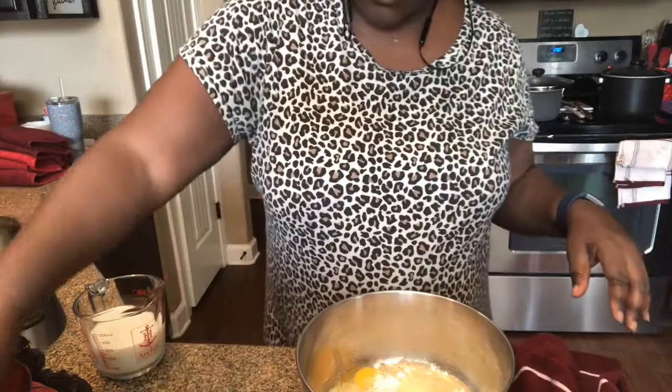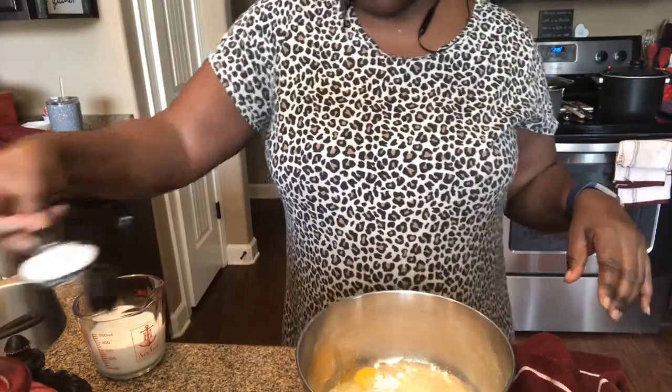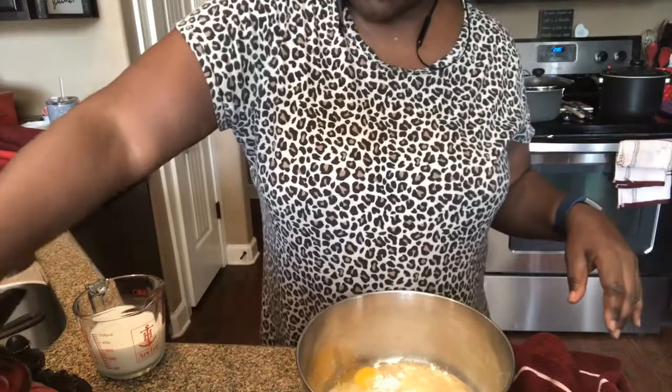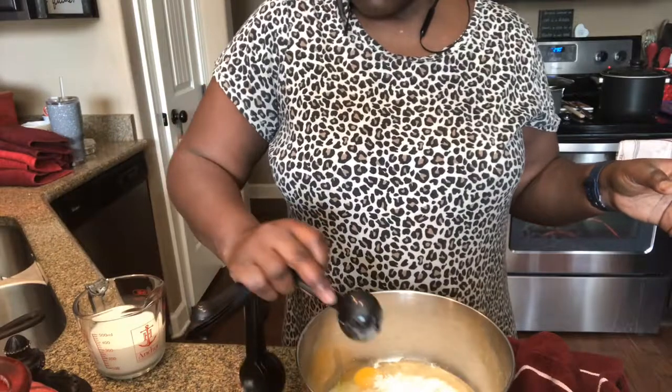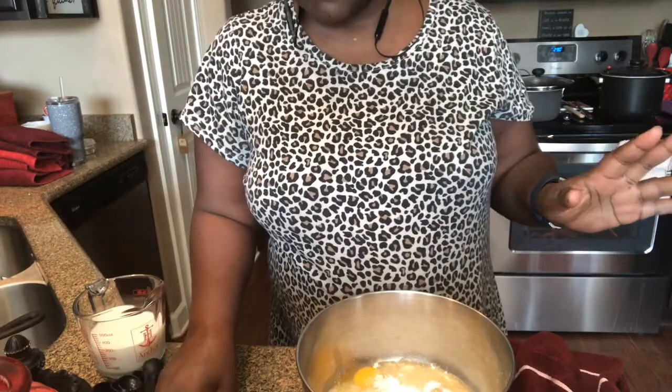Put a little sugar in there. I'm pretty sure your family likes sugar, so put in as much as your family would like. I'm gonna say three is enough for my family.